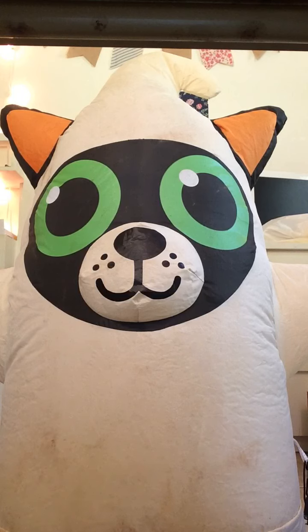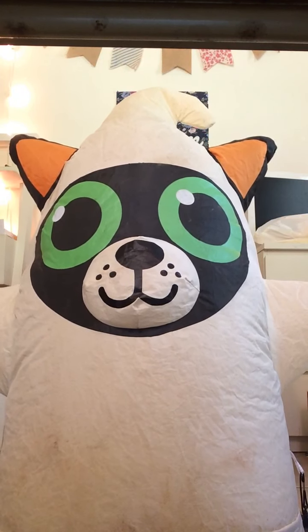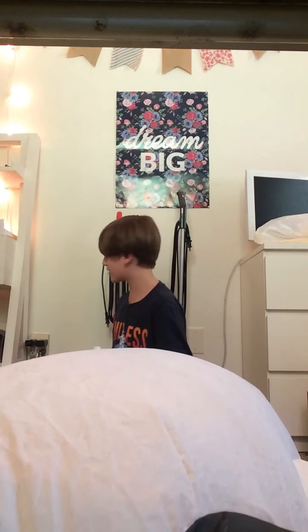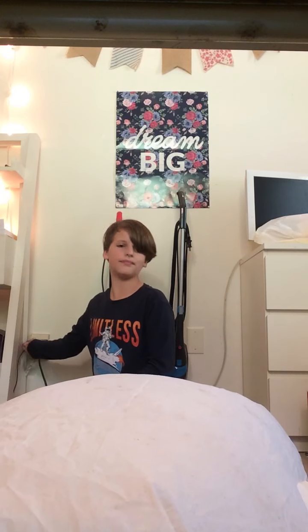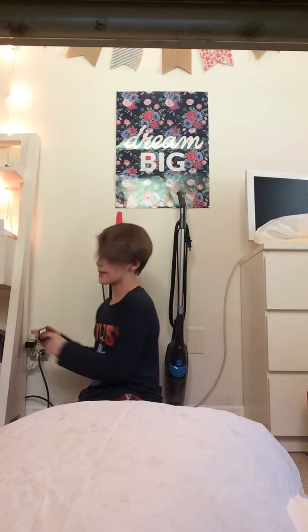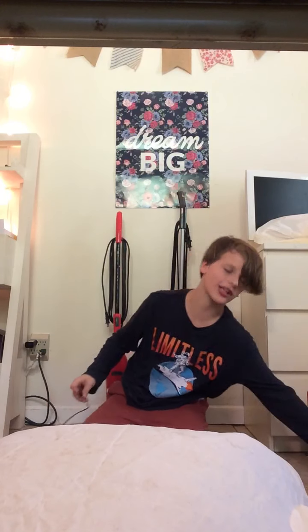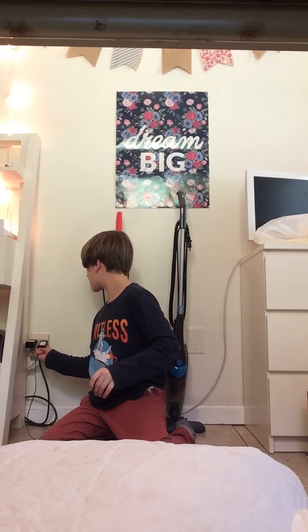Let's try it with the other one. Yeah, it just doesn't work. That is weird. I'll put this with my other inflatables. This is going to be a short review, sorry about that.